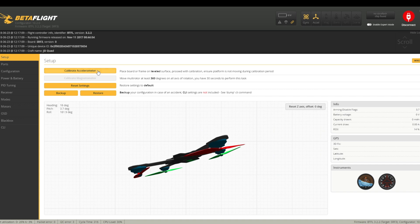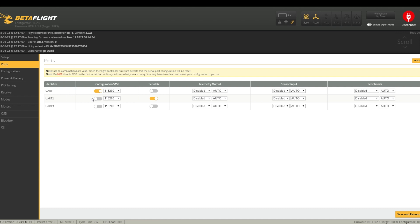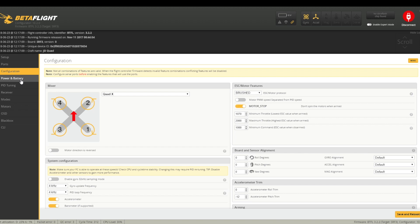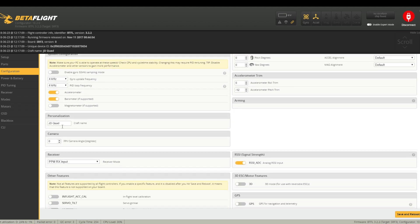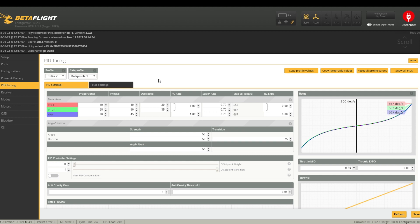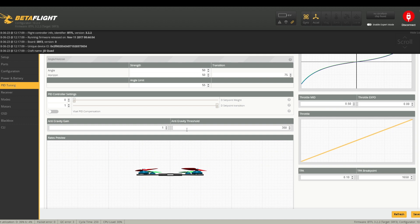Okay, let's have a quick look over this. Clicking onto Ports: UART1 and UART2 need to be selected to ensure everything is ready to fly. Going into Configuration: Motor Stop — I like to have that armed; Brushed is selected; I've changed the name to JD Quad. That's everything I'm changing here. For Power and Battery, nothing to change. PID settings — I'm not going to change anything for this particular flight; I'll leave everything at the standard default arrangement.